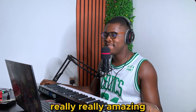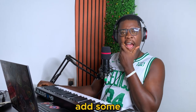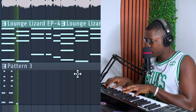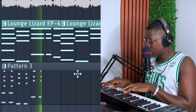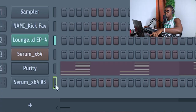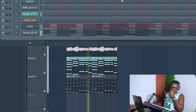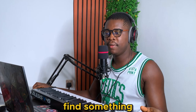Bro, this is sounding really, really amazing. I'm really happy with this. So let's just try and add some harmonies — they call it something, I've forgotten. I think it's time to add the drums so let's go find something.